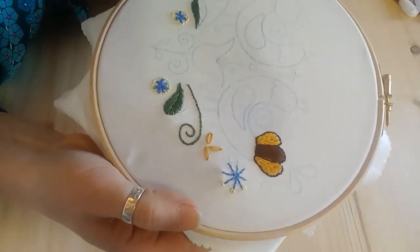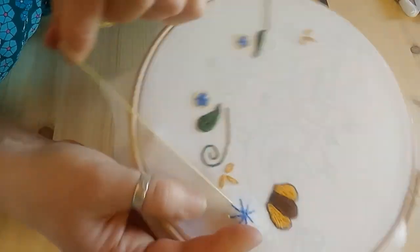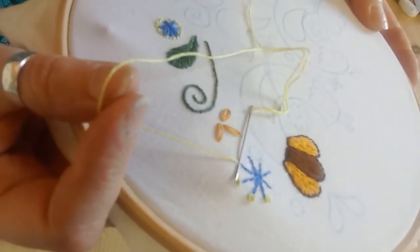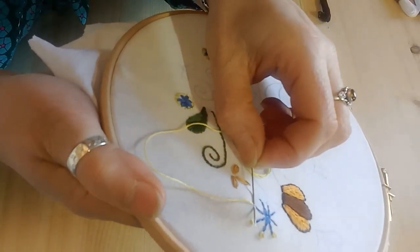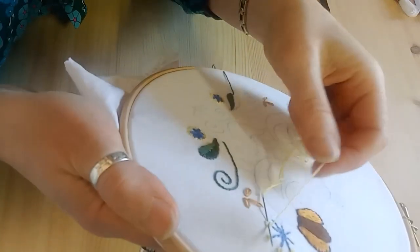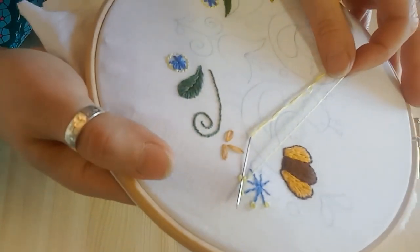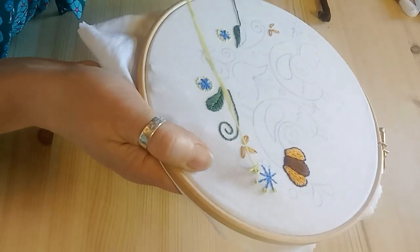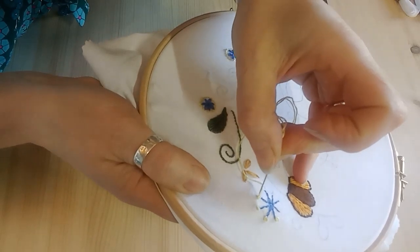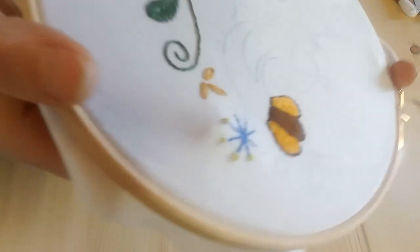The first one is the knotty one. You take the yarn from back to front and then get onto your needle a couple of threads from the fabric — just nipping your needle into the threads. Then you wrap the thread around three times: one, two, three. When you pull your thread through, do it quite slowly to let it all coil up, then push your needle back through from front to back, and that gives you a tiny little knot.